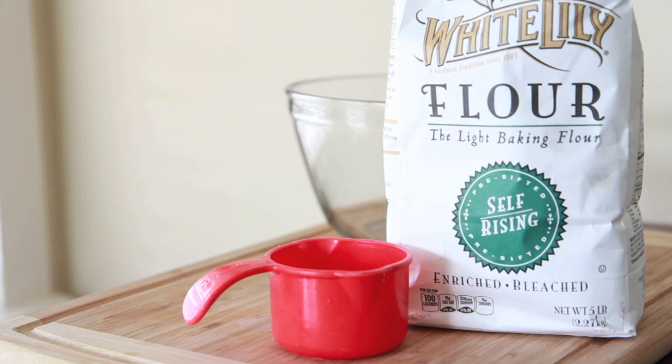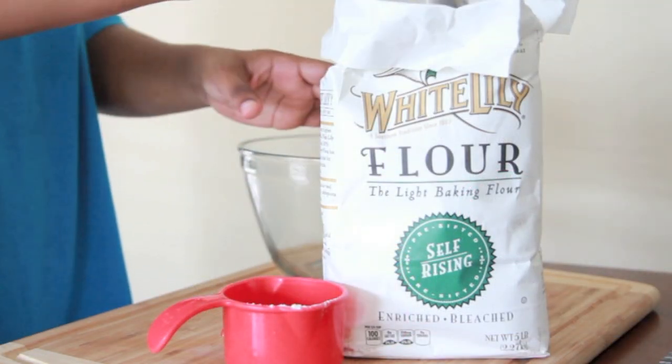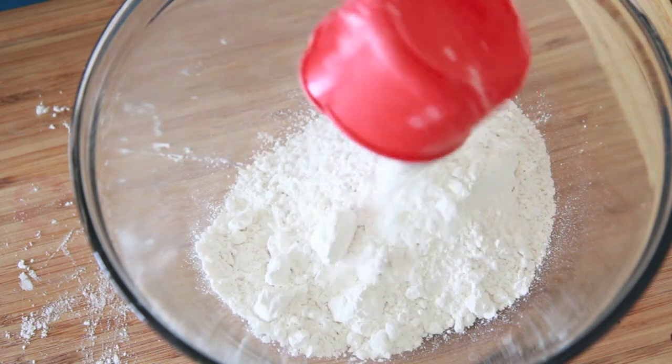So first you want to start with some good ol' White Lily flour, the self-rising flour — the best flour for making biscuits ever, I promise you, I love that flour. Go ahead and spoon it into a measuring cup and then get your little knife and level it out, that way you have it measured perfectly.